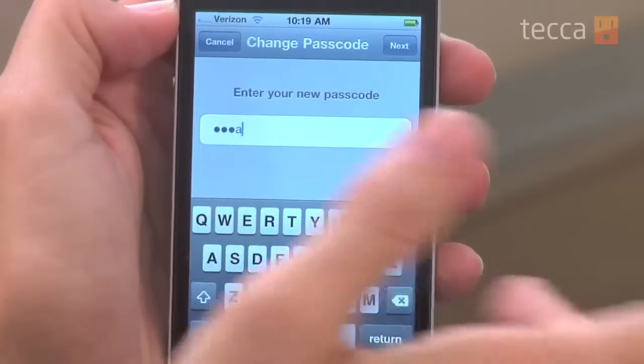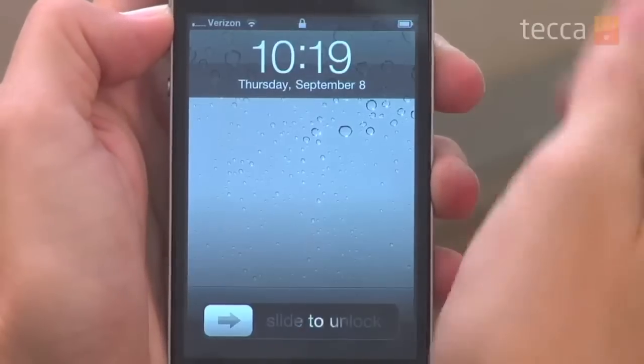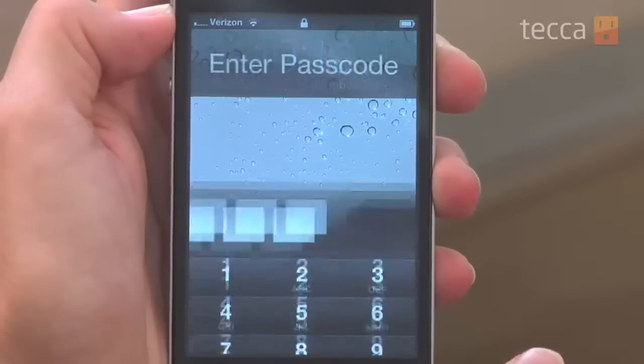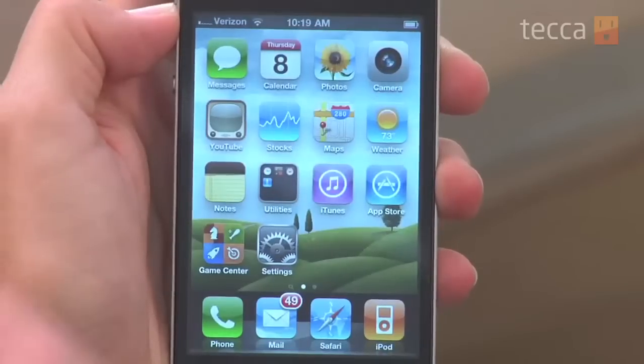Once we've done that we can go ahead and hit the home button and we're done. We've set a passcode, and you can see when we put the phone to sleep and wake it back up it will ask for our passcode after we slide to unlock. We put in our passcode and there we go — we're right back into our iPhone home screen. That's been Just Show Me on Tekka TV. Be sure to check out Tekka.com for all of our other content, and we'll see you next time.